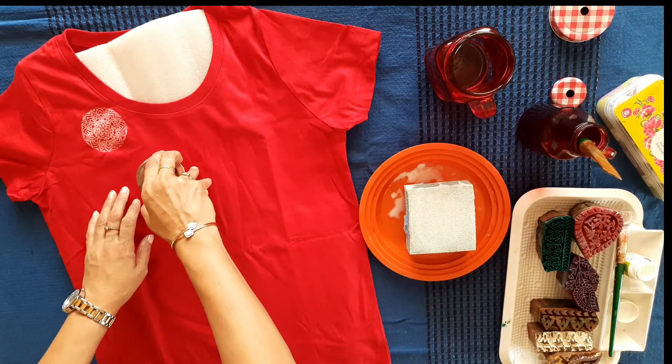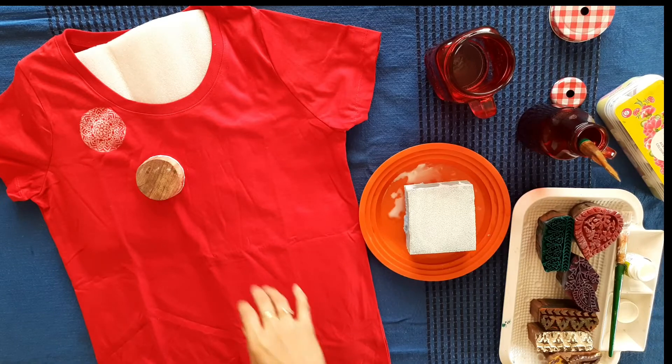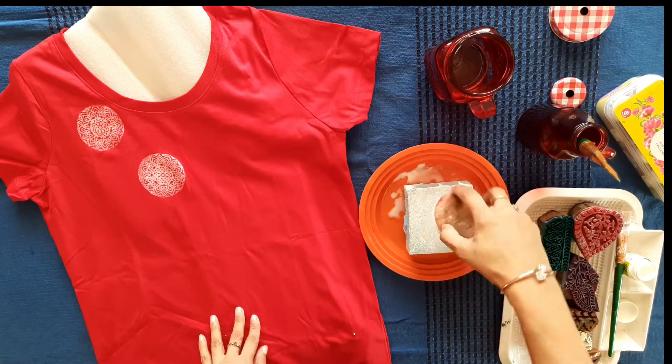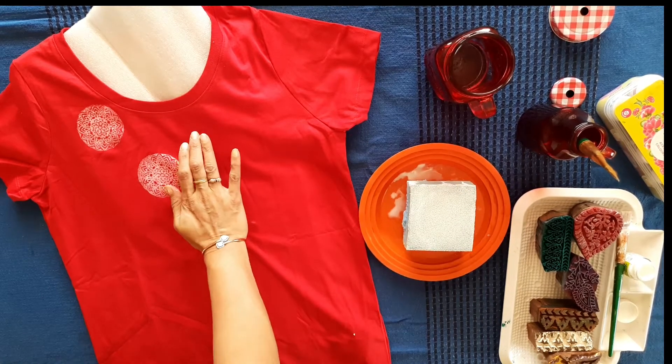You must make sure that you are pressing it very nicely and the full print should come in one go. You cannot place the same block in the same position again if you leave any spots of uncolored areas.